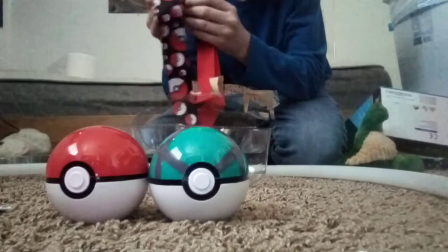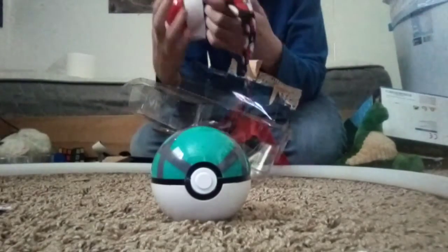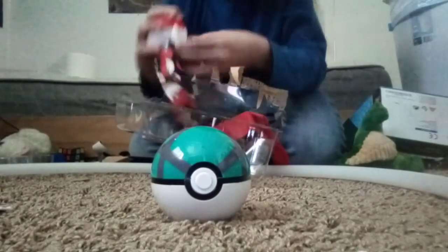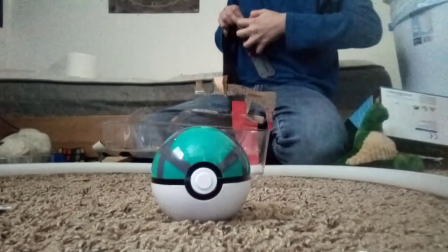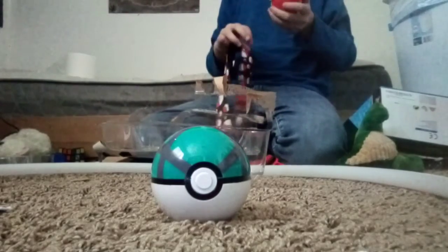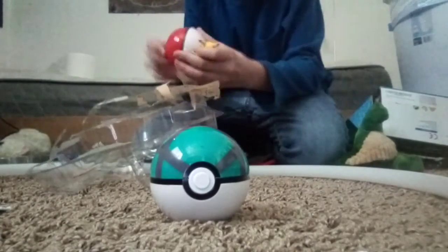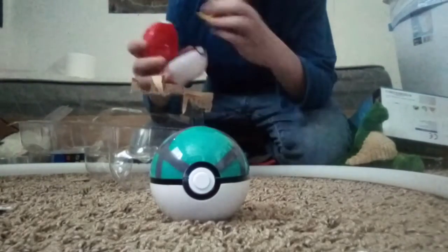What does this do? I think these pokeballs strap to the belt. And then we've got a little Pikachu. You can store it - I thought you'd press that button to open it but no, you just do that.